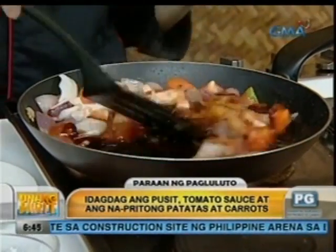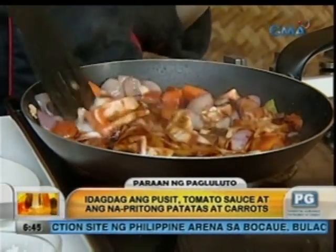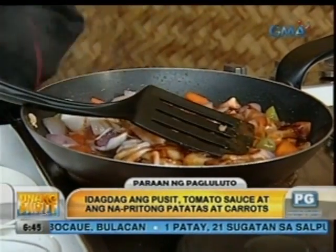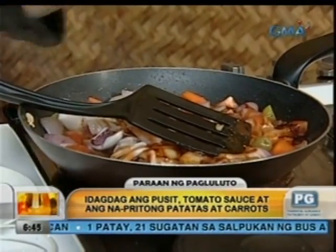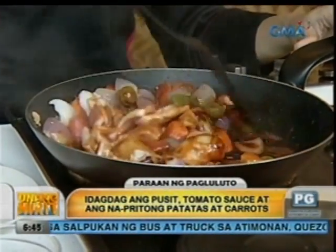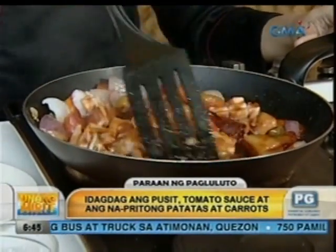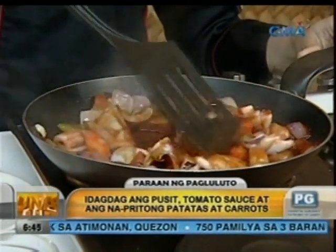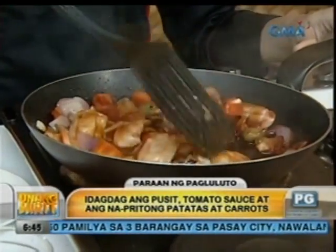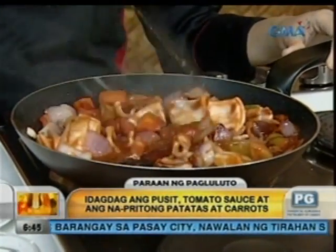Ang susyal, diba? Ito, optional to ha. Kung mayroon kayong konting budget, pwede natin lagyan ng olives — pampakulay din siya. Pampaspanish ng dating. Totoo ba, Chef, na yung lycopene, lumalabas lang siya sa tomatoes pag niluluto? Oo. Yes. So pag yung nag-ensalad ng kamatis kayo, walang lycopene. Wala siyang lycopene. Pero may vitamins — meron din vitamins.